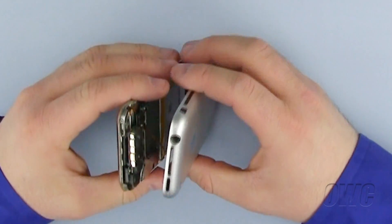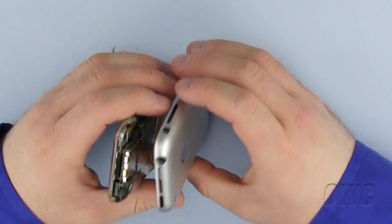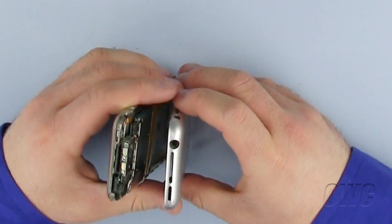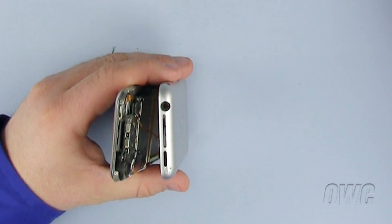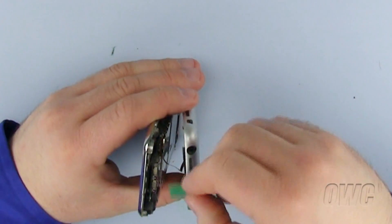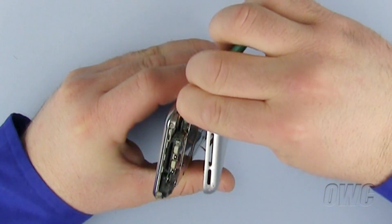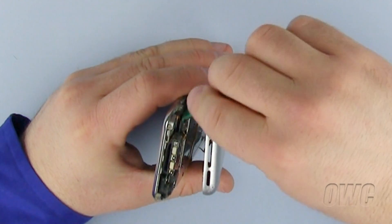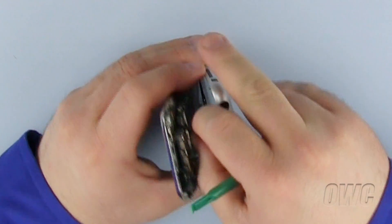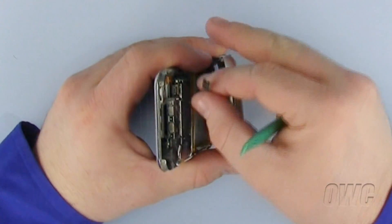Once the back cover has come loose, do not remove it, as there is a small ribbon cable that connects the headphone jack to the iPhone motherboard. To remove this cable, use your nylon pry tool to carefully work it out of the socket. Do not put pressure on the delicate cable — use a gentle prying motion on the connector at the end of the cable.